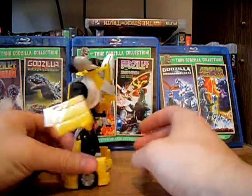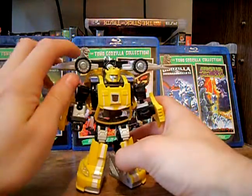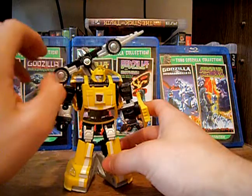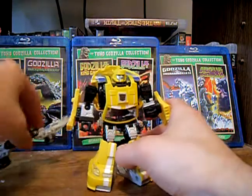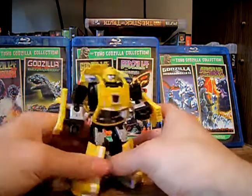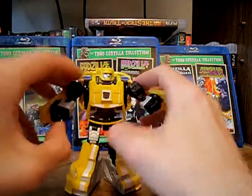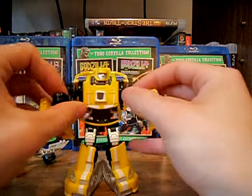He's got a nice little backpack with the thrusters on it, and it can easily just come off. Set that to the side. Here we've got Bumblebee without the backpack. He doesn't have any guns or anything, because he's Bumblebee — he's the kid appeal character, he's not supposed to have guns.